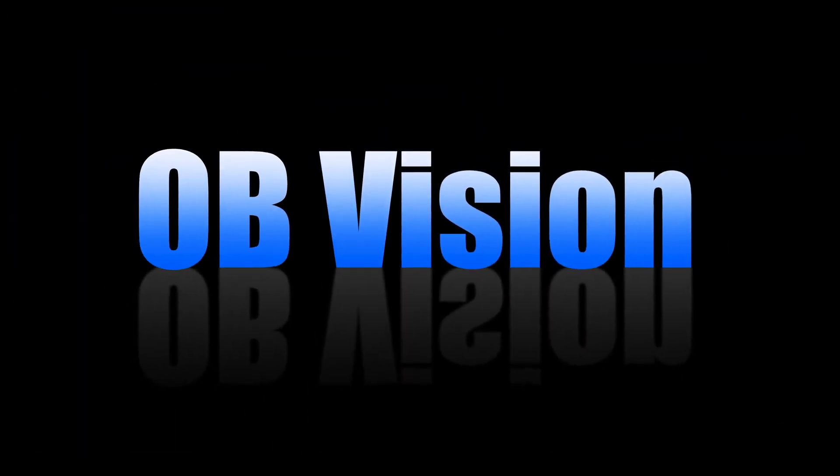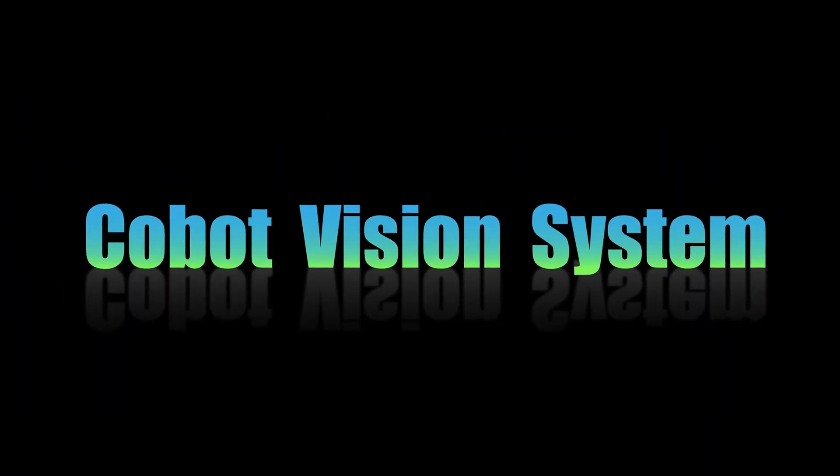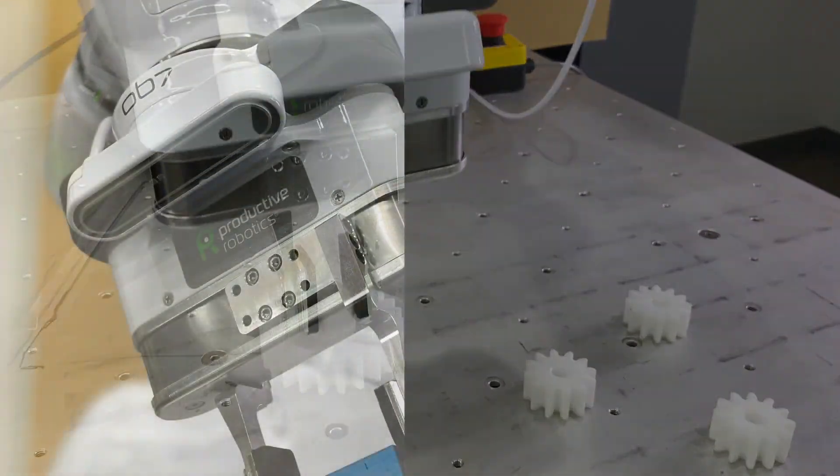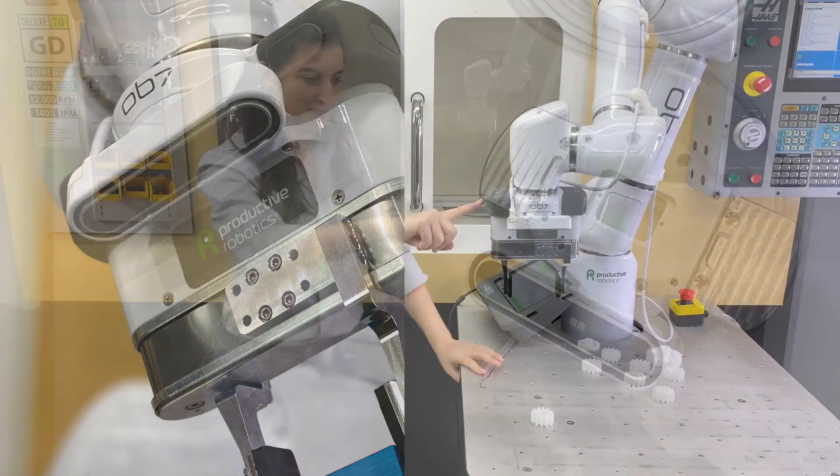Introducing OBVision, the affordable COBOT vision system for locating parts. With OBVision, automating your production can be affordable, simple, and fast.